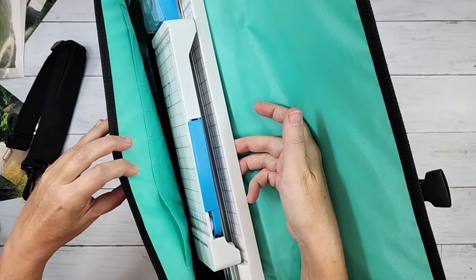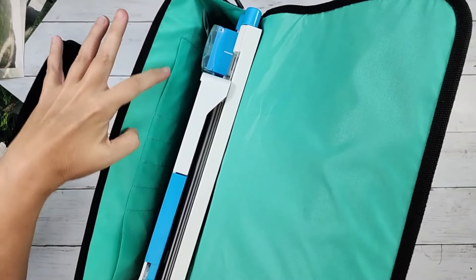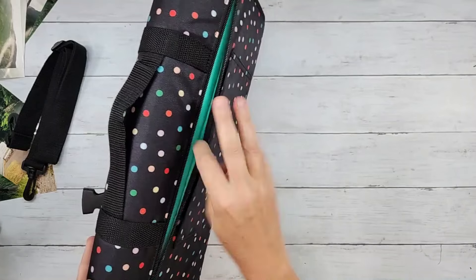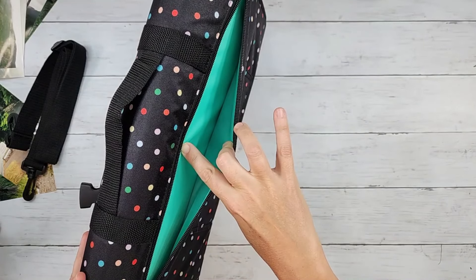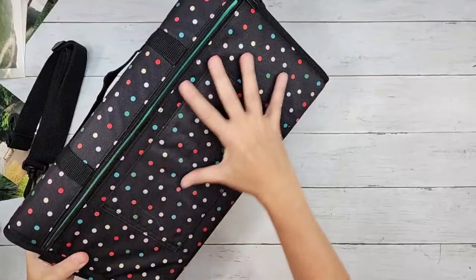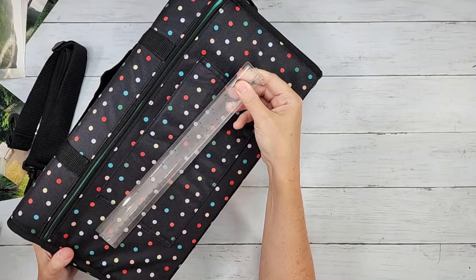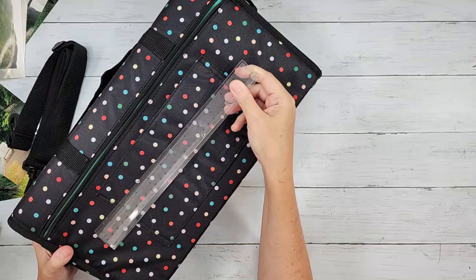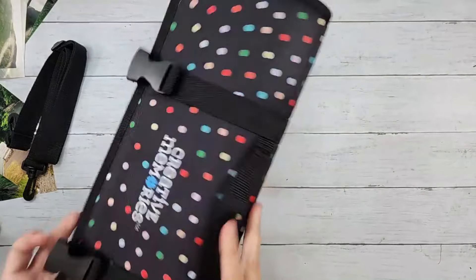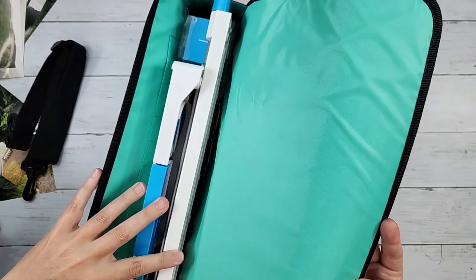It holds everything in place but there's still extra space — there's room for four pens and some other small pockets. On the back, they gave us a flat storage compartment. You can put anything flat in there — you've got the full rigidity of the length because your trimmer is in there. Rulers, tearing tools, foam squares, a small amount of photos, anything flat you could store in there. The elastic has a little bit of give to it, keeping everything snug but with room.